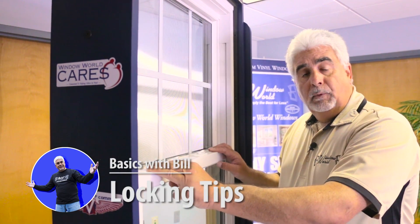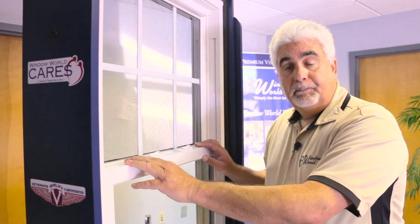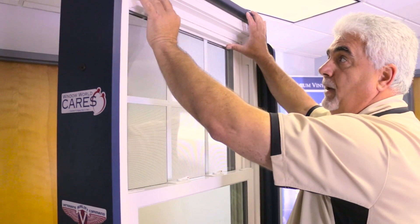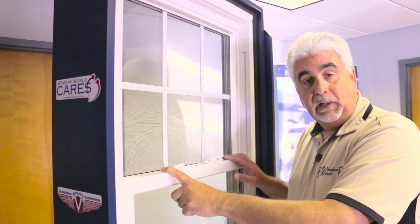A common phone call that we get once your new windows are installed is that my window won't lock. What happens is a lot of the time the window top sash is down just enough to where the windows won't mate correctly to lock correctly.